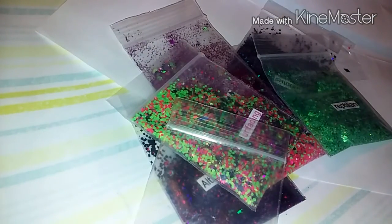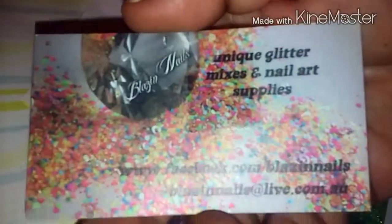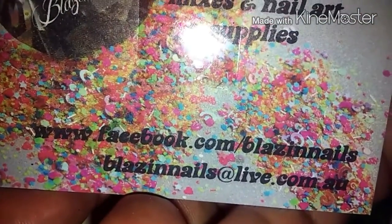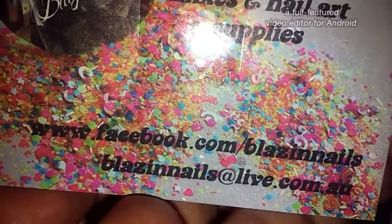Thank you guys for watching, and thank you Blazin' Nails Mel for sending me this — it was so sweet of you. I appreciate it, and you guys need to go check them out. Here is her card again — gorgeous card. There is her Facebook and her email address. You guys go check her out, show her support. We'll see you guys in my next video and have a blessed night. Bye!